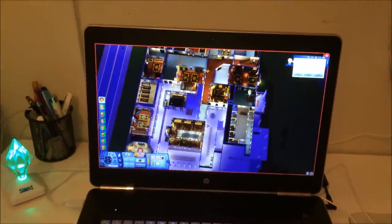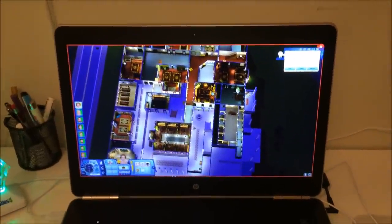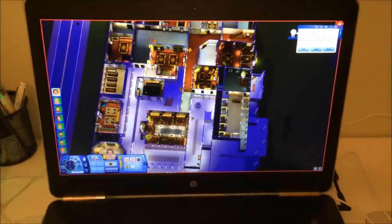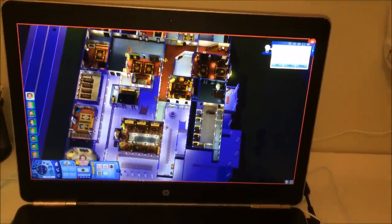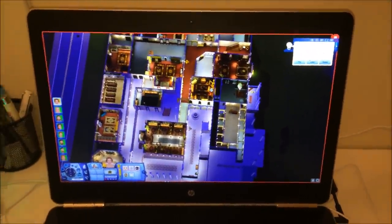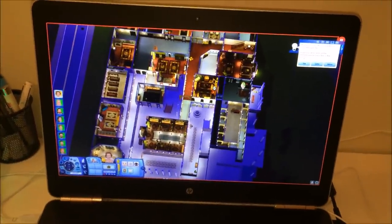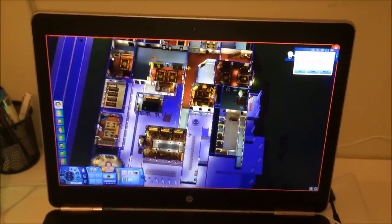Sims 3'ün grafikleri yoğun ve çok kaliteli aslında, fakat bilgisayardan bilgisayara değişiklik gösterebiliyor. Ben bu bilgisayarda hiç sorun yaşamadım. Fiyatını soranlar olmuş; Teknosa'dan almıştım, linkini açıklama kısmına ekleyeceğim. Almak isteyenler veya incelemek isteyenler bilgisayarın modelini ve fiyatını aşağıdaki linkten bulabilirler.